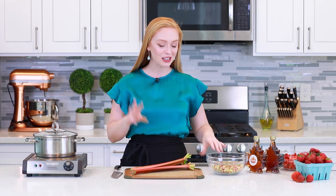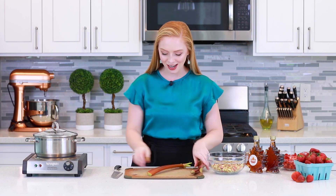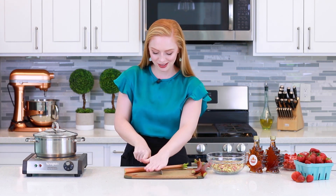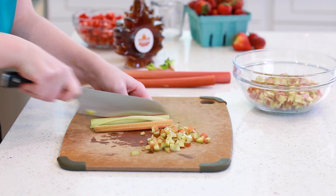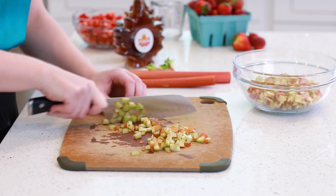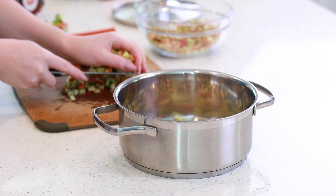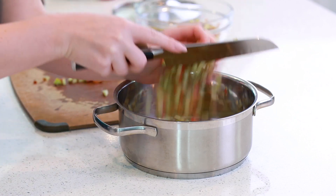For this recipe, we're going to need three cups of diced rhubarb — it takes about five medium to large rhubarb stalks. I'm just going to take my chef's knife and dice the rhubarb into pea-sized pieces. You don't want the rhubarb to be too big or too small! Then I'm going to transfer all my diced rhubarb into a medium-sized sauce pot.